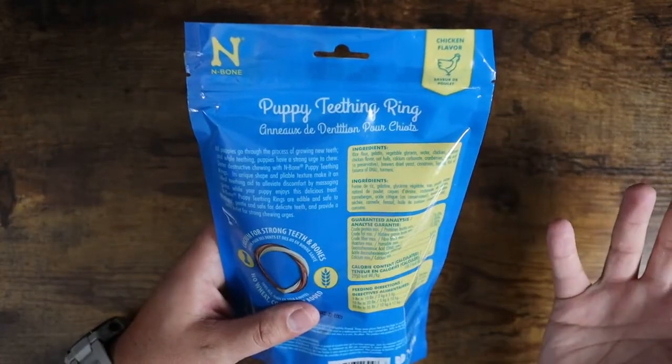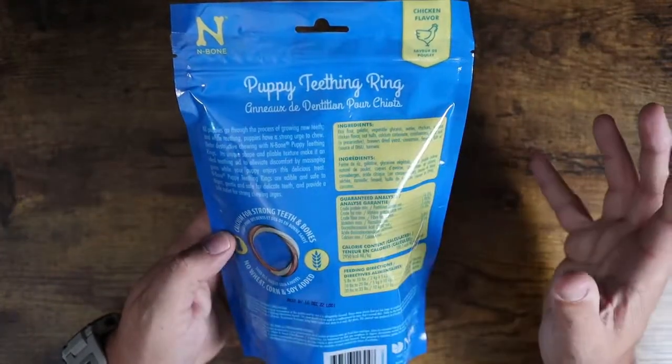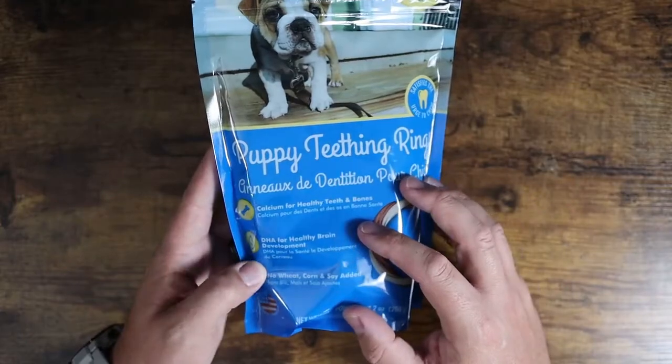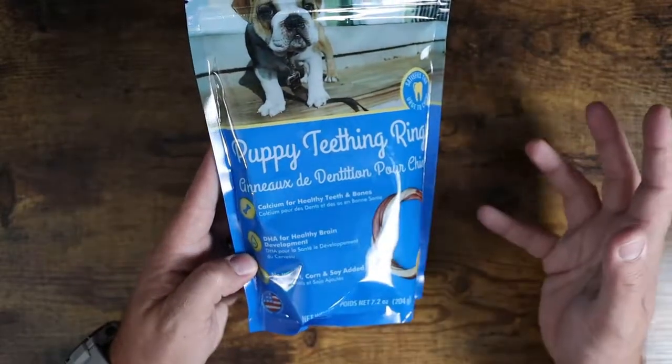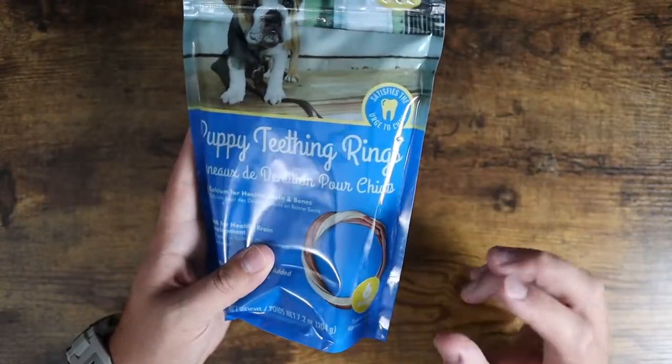This is not for puppies under 12 weeks — once your puppy is at 12 weeks, this is something you should be able to give them. These have calcium for their teeth and bones, DHA for healthy brain development, and there's no wheat, corn, or soy added to these whatsoever.